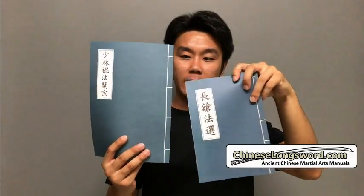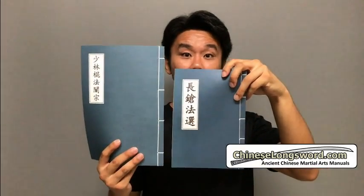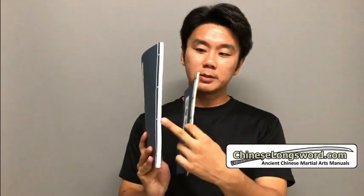So this is the Spear manual previously. You can see that the Shaolin manual is slightly larger in terms of page size. The Spear manual was 30 odd pages, and the Shaolin staff manual in this case is 160 pages. So this is a much larger manual and also heavier, so the shipping cost is going to cost a bit more than the Spear manual.